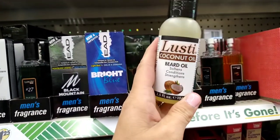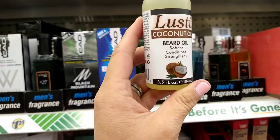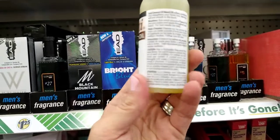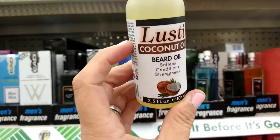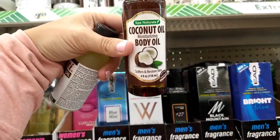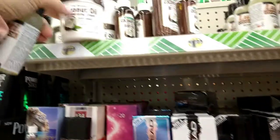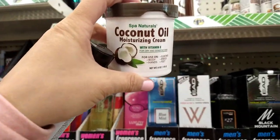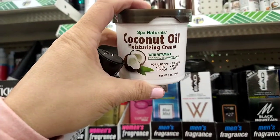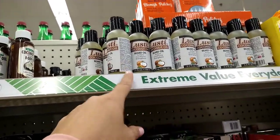This looks new — it's the Lusty coconut oil beard oil that softens, conditions, and strengthens, 3.5 fluid ounces. I'm going to get one of these for my husband. I've seen the coconut moisturizing body oil and the coconut oil moisturizing cream with vitamin E for sensitive and dry skin, but I haven't seen the beard oil before.